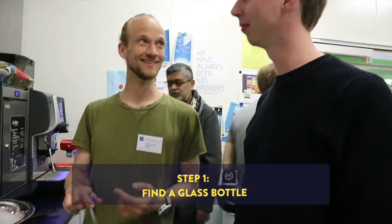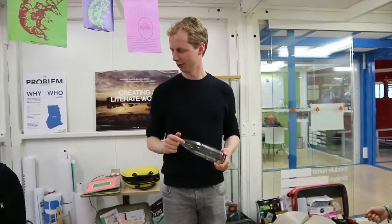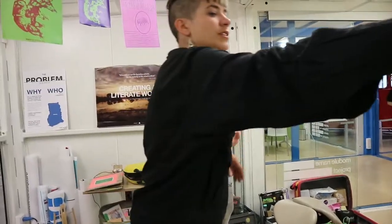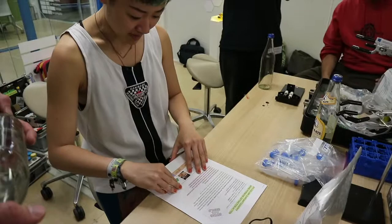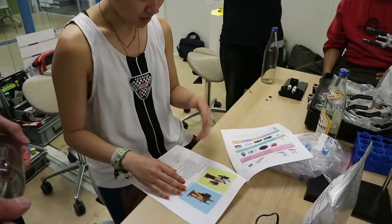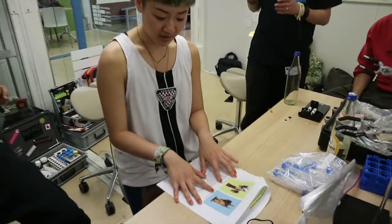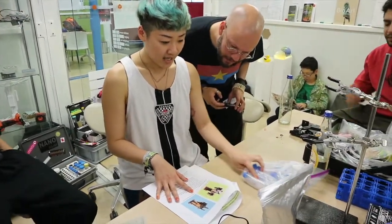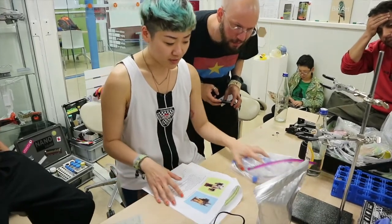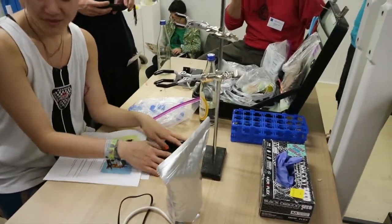We're going to use it as an extraction column to extract hormones from our pee. So here we're going to do the workshop. Peter, are you excited? About seven and a half. Something new is always fun. Here are all the things that you need. And this is the DIY column construction, but I decided to bring less hardware with me — I actually just have the real thing. This is what the laboratories use.